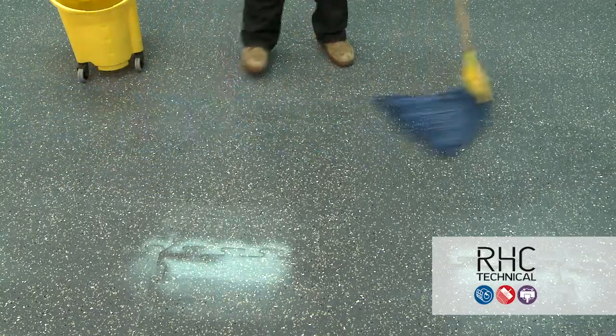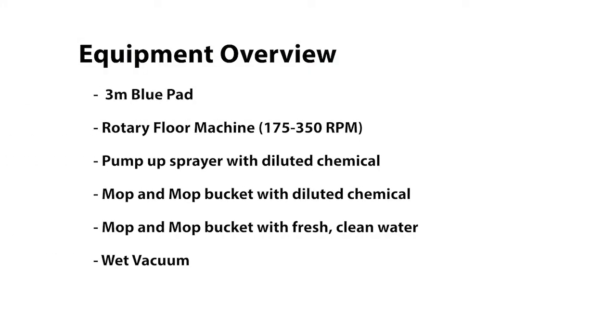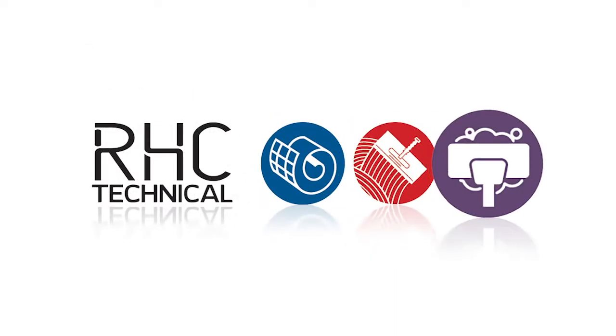Once all the slurry has been removed, rinse the floor thoroughly with fresh clean water in order to remove any left-behind chemistry. If the mop water becomes dirty after a few passes or there's finish remaining on the floor, you may need to repeat the scrubbing, wet vacuuming, and rinsing process.